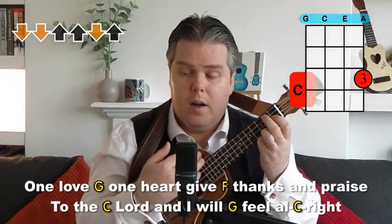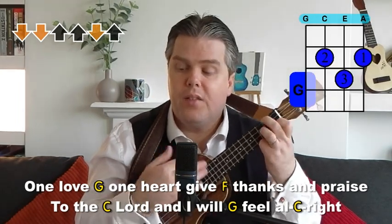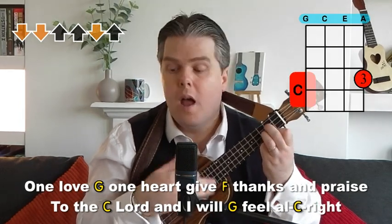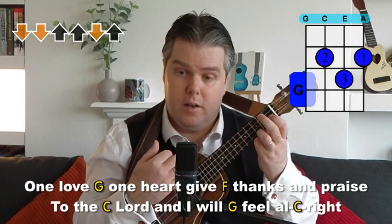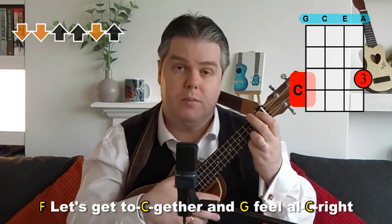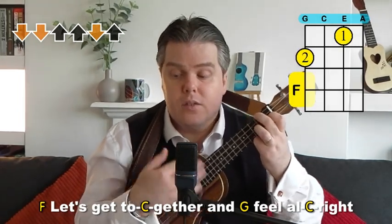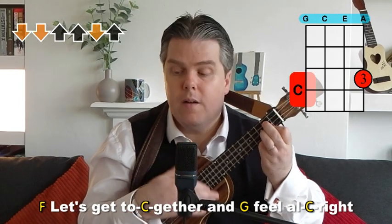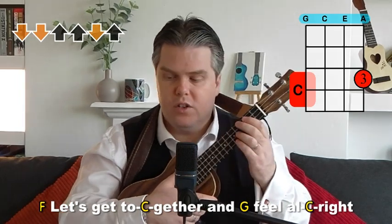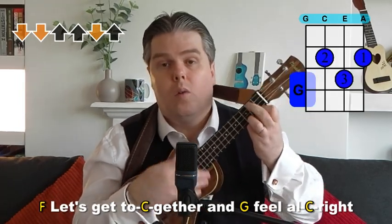Same again: 'One love' on G, 'One heart,' back to F for 'Give thanks and praise to the,' C, 'Lord and I will,' G, 'feel all.' Then C, F, 'Let's get to,' C for 'together' — the C comes in the middle of 'together.' Then 'Let's get together and,' G, 'feel alright, feel alright.' The C chord change comes in the middle of the word on 'feel all right.'